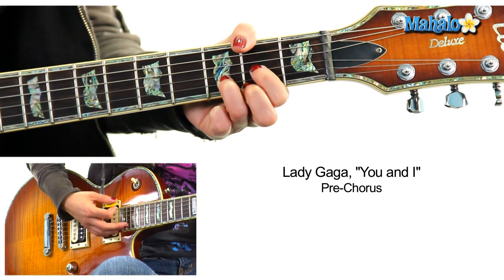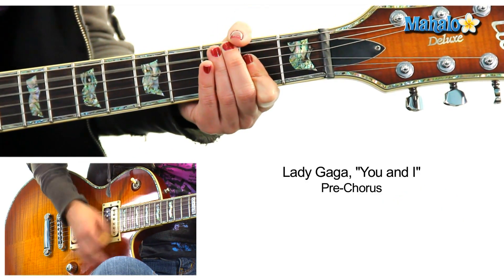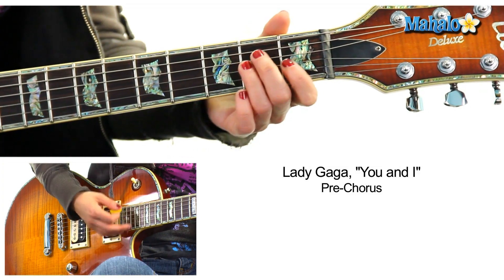Now we're into the pre-chorus. The pre-chorus is D. Then A. G. D. Then open up the strumming.